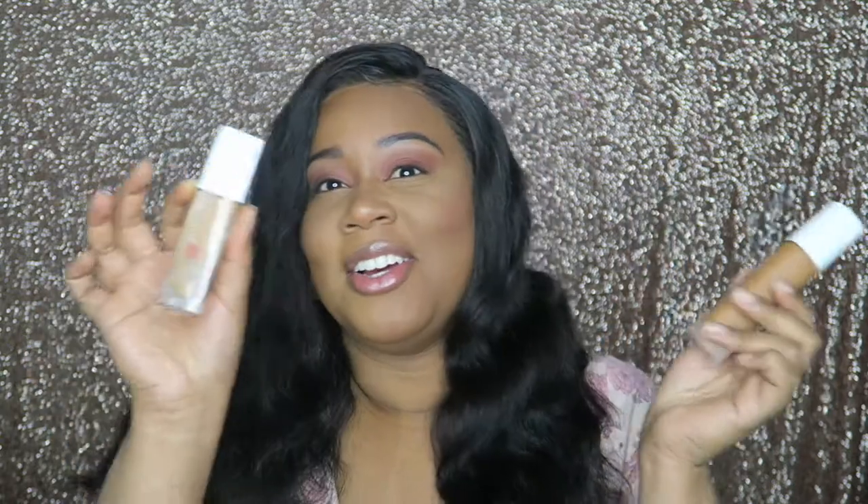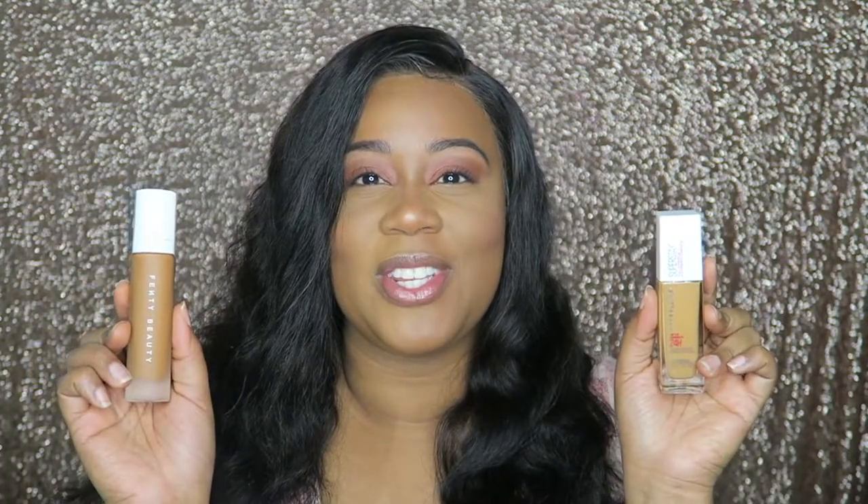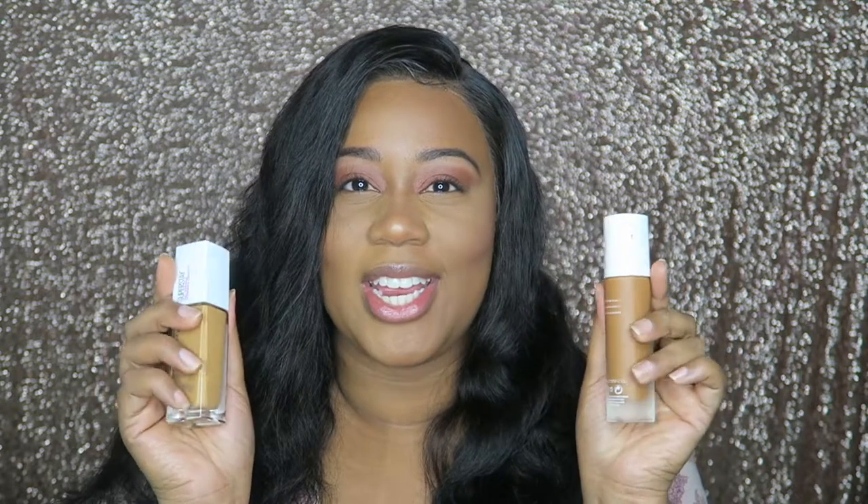Before we jump into this video, can you guess which side of foundation I have on? Is this side the Maybelline? Is this side the Fenty? Go ahead and stop what you're doing and comment down below which side you think is Fenty and which side you think is Maybelline. So let's go ahead and dive right into the video.